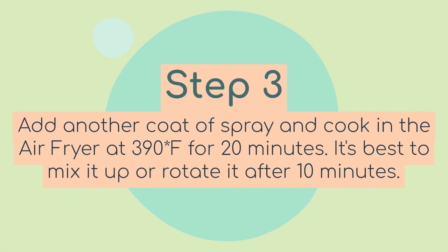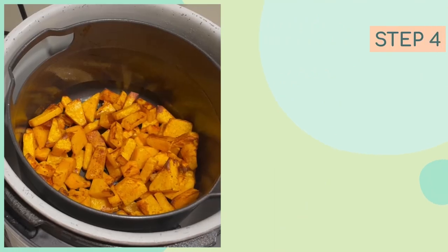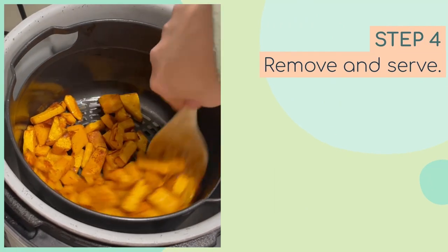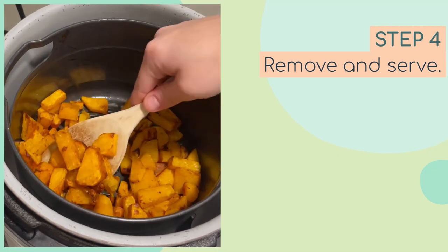After 10 minutes, use a spoon or shake the basket depending on what kind of air fryer you have, and I like to coat it again with some more spray at that point. If this is your first time making it, be sure to check on it around 15 minutes since all air fryers tend to heat a little bit differently.